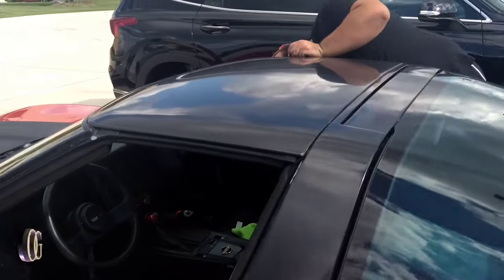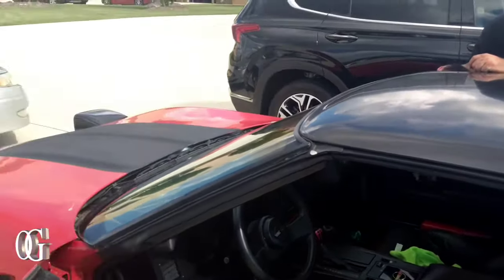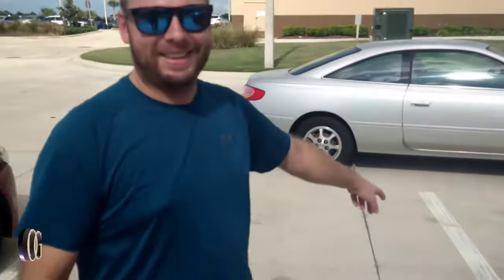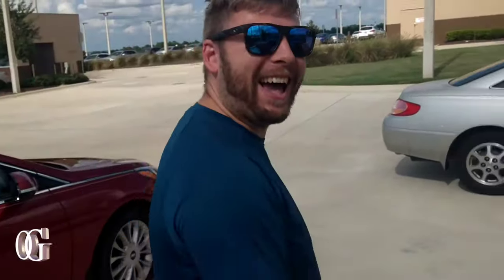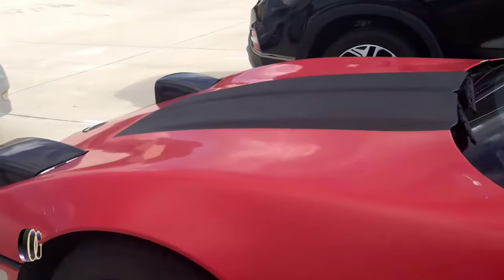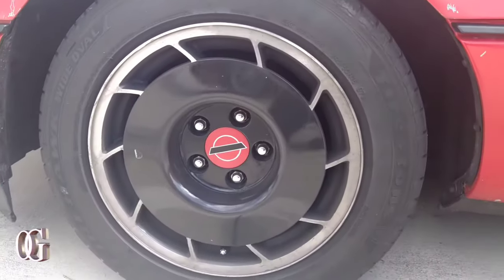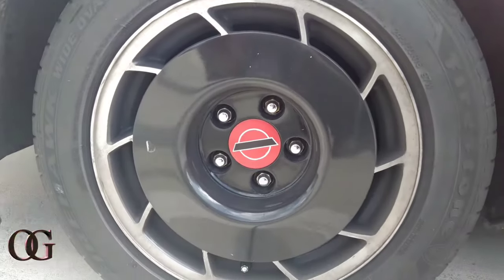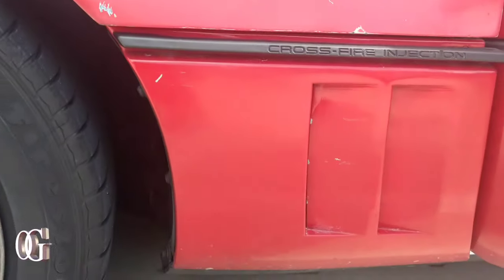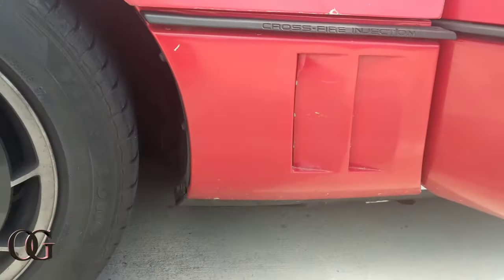All right bro, take it easy. It ain't that slow — at least it's manual. Got the old school hubcaps on there, you see that with the red in the center? That's legendary. Crossfire on the side with the little vents right there.